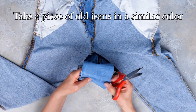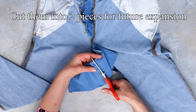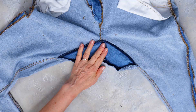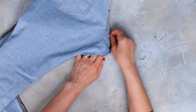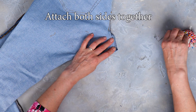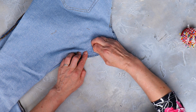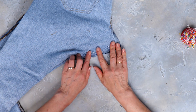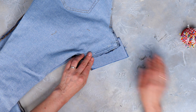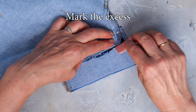Take a piece of old denim in a similar color and cut it into two pieces to expand the area. Unravel the seams and attach both sides together at the original seam. Insert a piece of the extra denim and mark the excess like this.